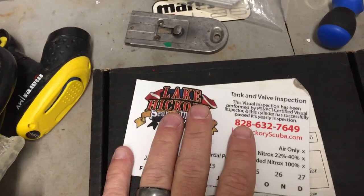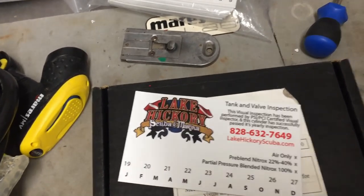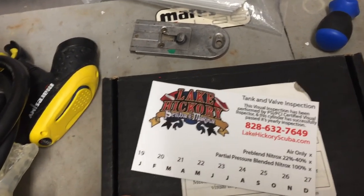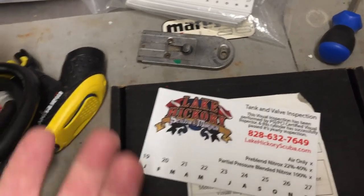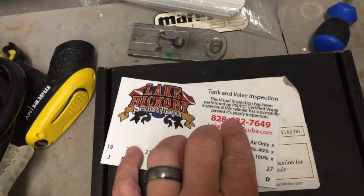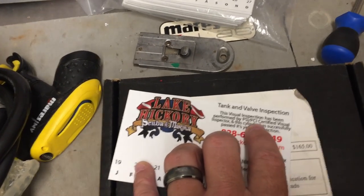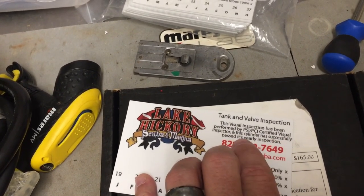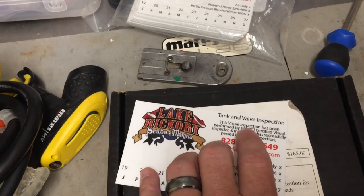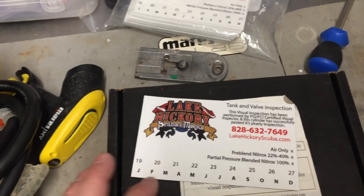We use custom-made stickers — we don't buy from a distributor or a training agency. We've been using these since day one. The sticker has our logo, our phone number, and our website, giving information to the fill operator or the customer if they have a question. It also includes a statement that says this visual inspection has been performed by a PSI/PCI certified visual inspector and the cylinder has successfully passed its yearly inspection — meaning we are certified through PSI/PCI and the cylinder meets their 18-step protocol.